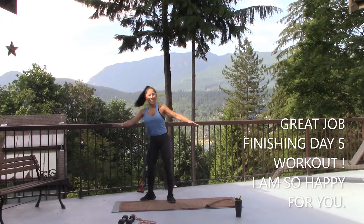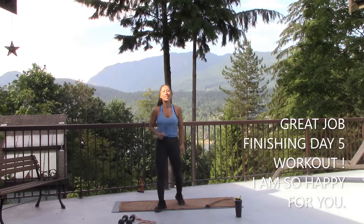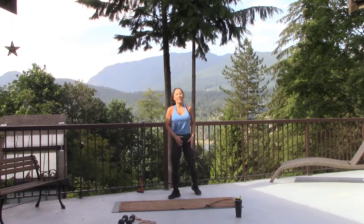Nice. Yes. We're done! Week one, summer challenge — legs and arms. Awesome job. Let's stretch out.